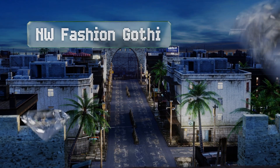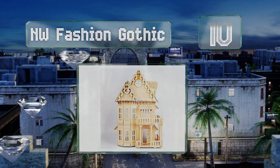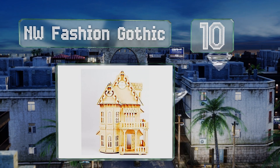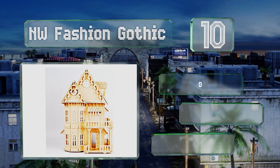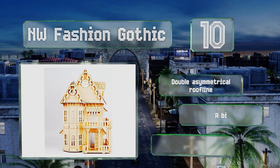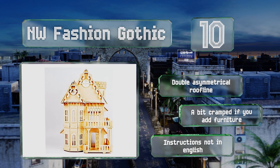Starting off our list at number 10, the NW Fashion Gothic offers dramatic period details and a second-story balcony. This one comes in at a budget-friendly price for a complete house, but you may need to modify some pieces a little to get everything to fit together well. It's got a double asymmetrical roof line.